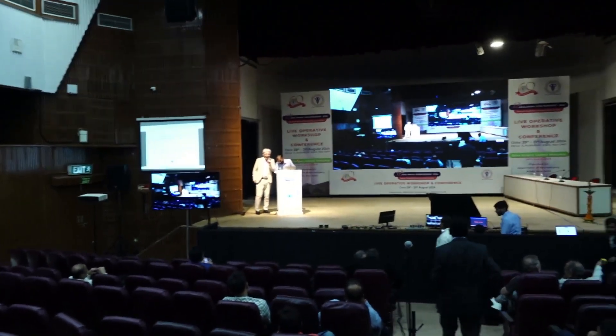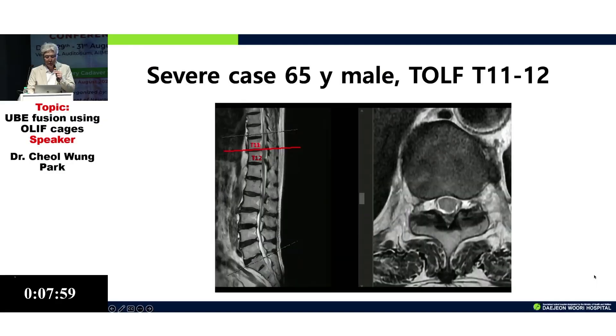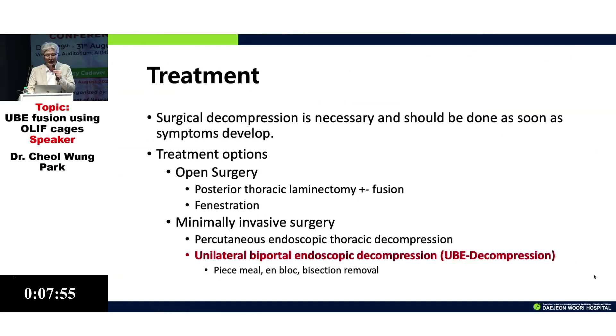I had live surgery and I would like to summarize my method for removal of OLF. For safe removal of OLF, I like to have staging.